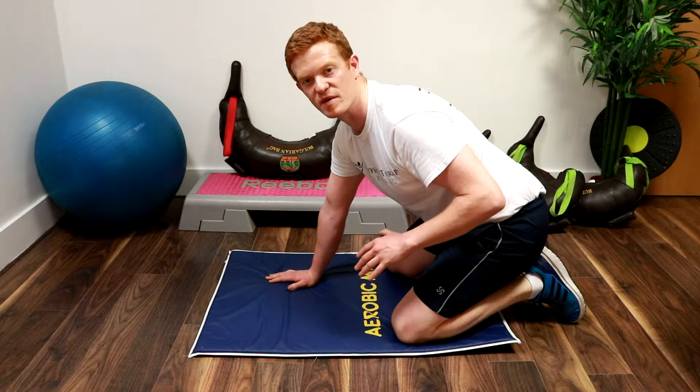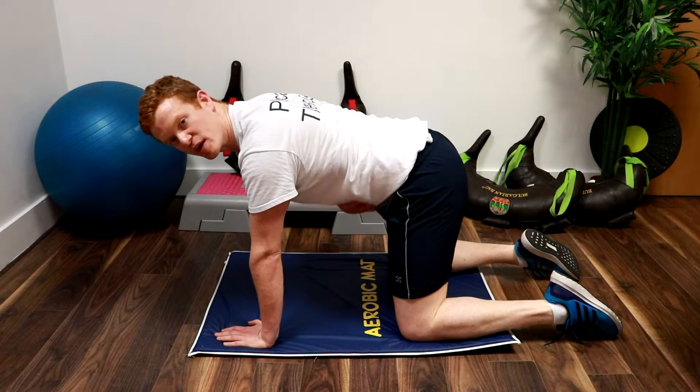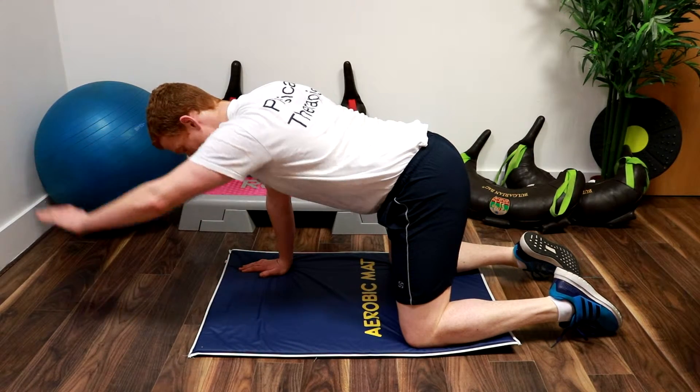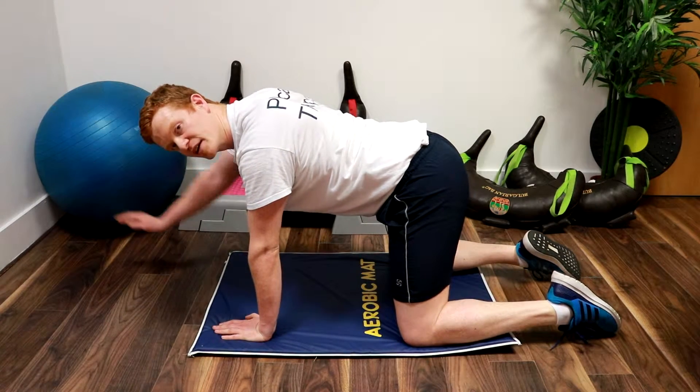This next exercise is great for core stability, so get into this position, keep your tummy tight throughout the whole exercise. Here we go, starting off with the arms, keeping your tummy tight.